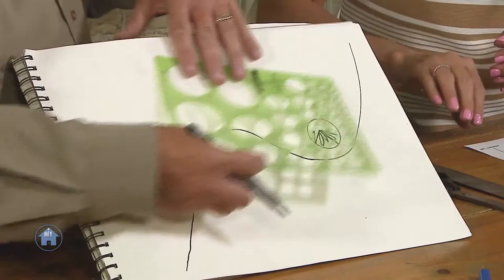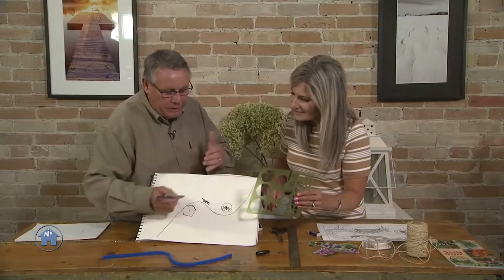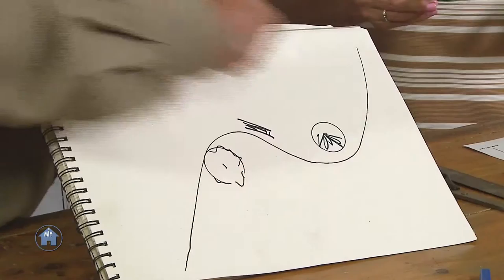Give it a reason to curve — so that's when we can do some planting of an evergreen here, a shade tree here, and maybe a bench here. Now we've given a reason for that path to actually meander through something, as opposed to asking 'why did you make the curve?' That's a little trick that people might want to use.